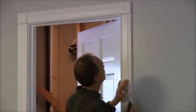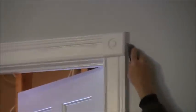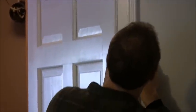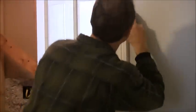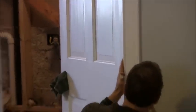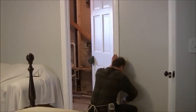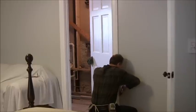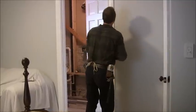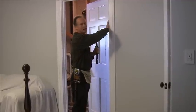It's best to take a utility knife and run it down the corner. And you can take a flat bar. You'll want to start on the wood side, the trim side.